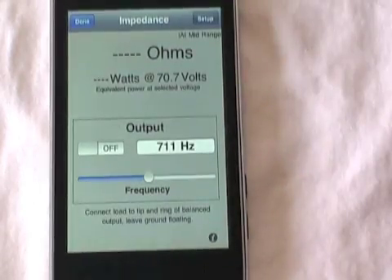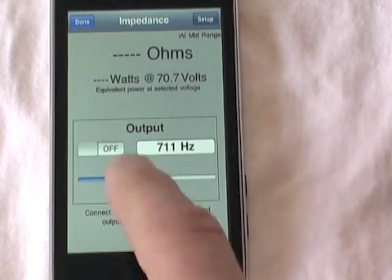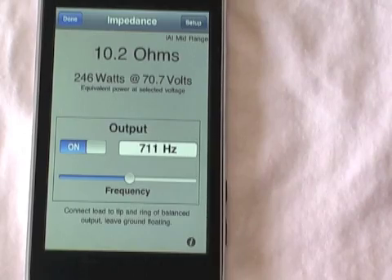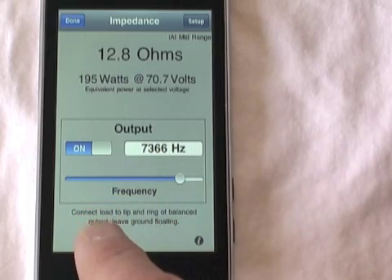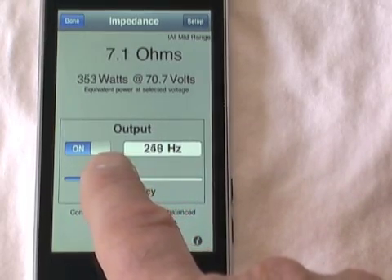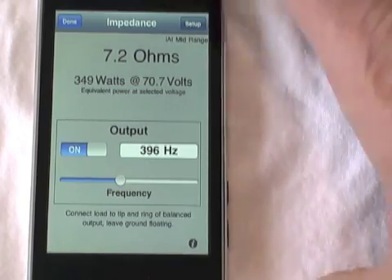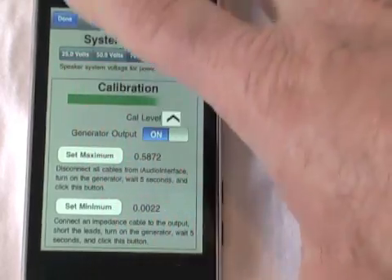We can go back to our main screen. I'm going to clip the leads onto the speaker terminals and turn the output on. The device will now read the actual impedance measured at the speaker at whatever frequency we select. As we change the frequency, we'll see the impedance changing. We also get a reading of the equivalent watts at the system voltage selected on the setup screen.